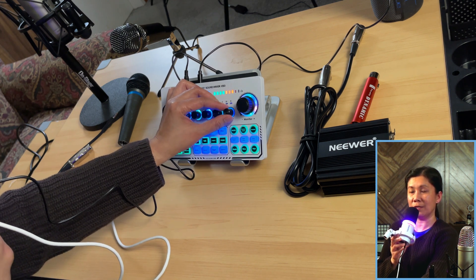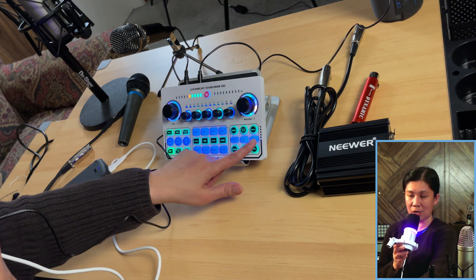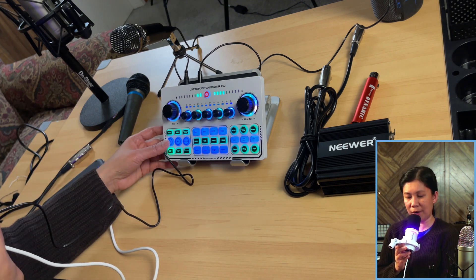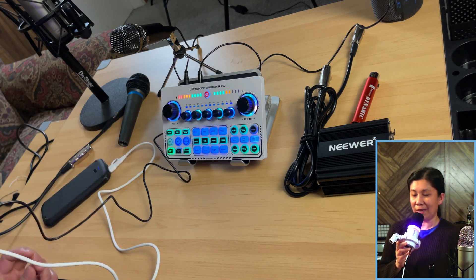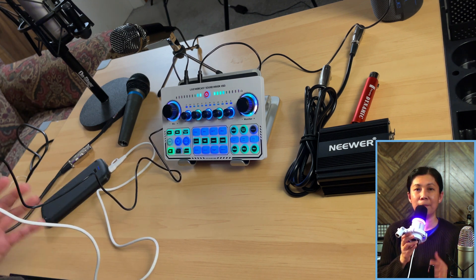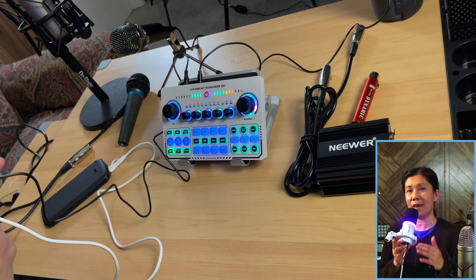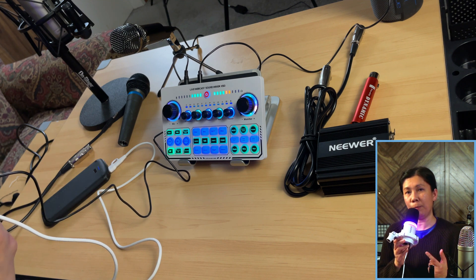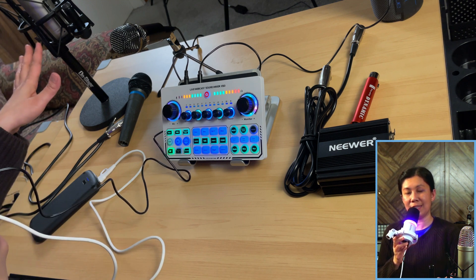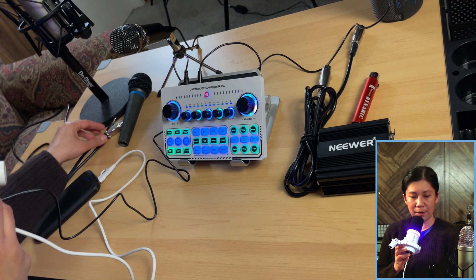With reverb and voice changer effects, the PD200X works great. This is the easiest way to connect your PD200X dynamic microphone to the X50 Live sound card. The same connection applies if you have a USB microphone with a headphone port. Now let's do a test using the Rode NT1A condenser microphone.